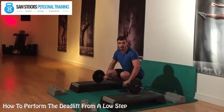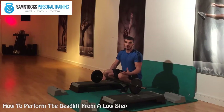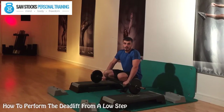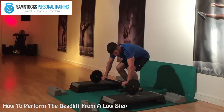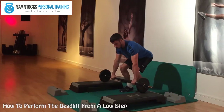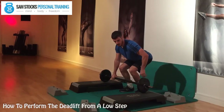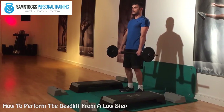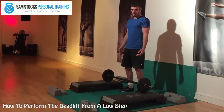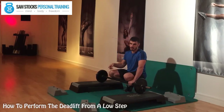Then just drive up and down nice and steady, locking the shoulders back, driving the hips through — and that is the deadlift from the low step. There is a slightly different technique you can use which helps you engage your hamstrings a little bit better. To do it like this, grab the bar, pull yourself into the bar, stretch your hamstrings out — pulling again so you're really locked in with the hamstrings — then pull up and down nice and steady. Let go of the bar and treat each repetition as one, then start again.